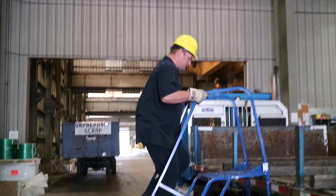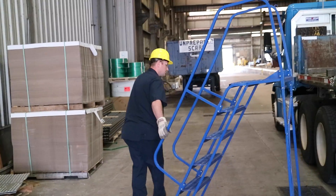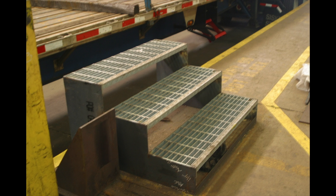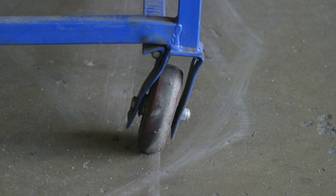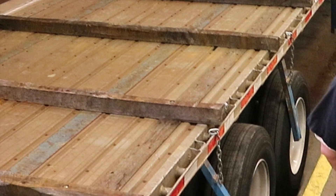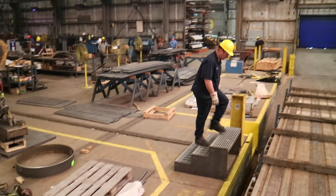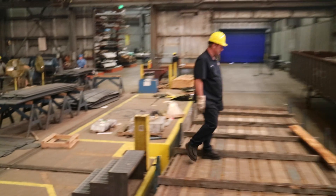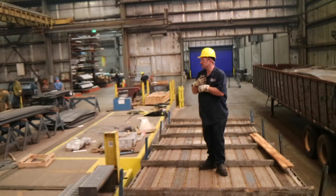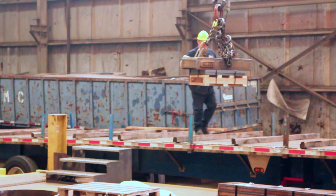In situations when you do have to get on the trailer, do so by using one of the many ladders throughout the warehouse. Always use a ladder to get on or off the trailer. Be on the lookout for any damaged ladder and report it immediately. Never use the tire and standers to get on or off a trailer. While on the trailer, only stand or walk on the flatbed — never step or walk on the 4x4s that are used to support material.